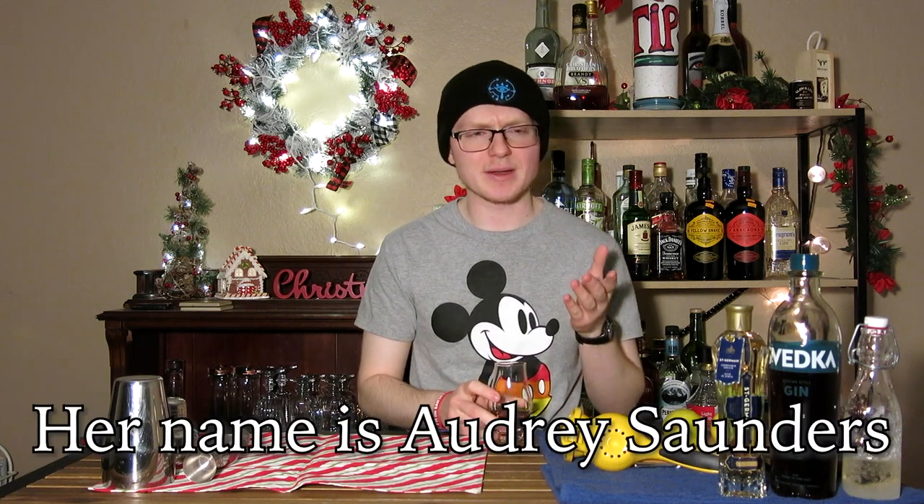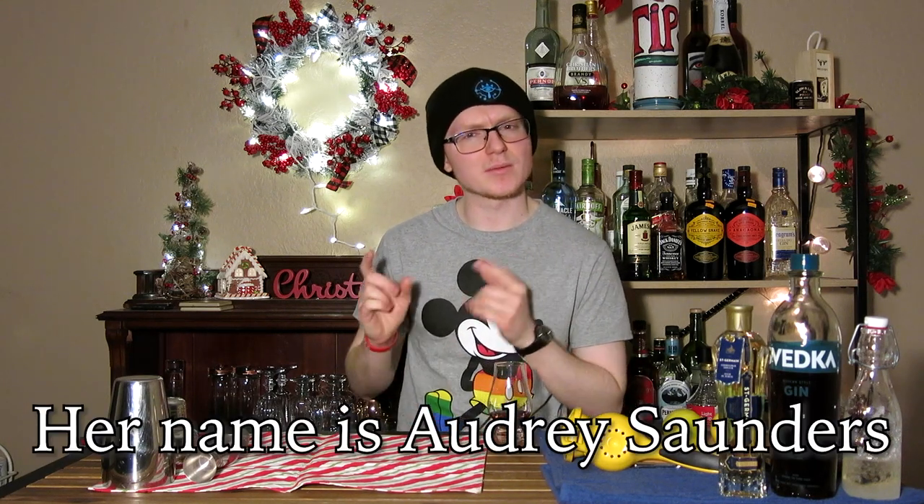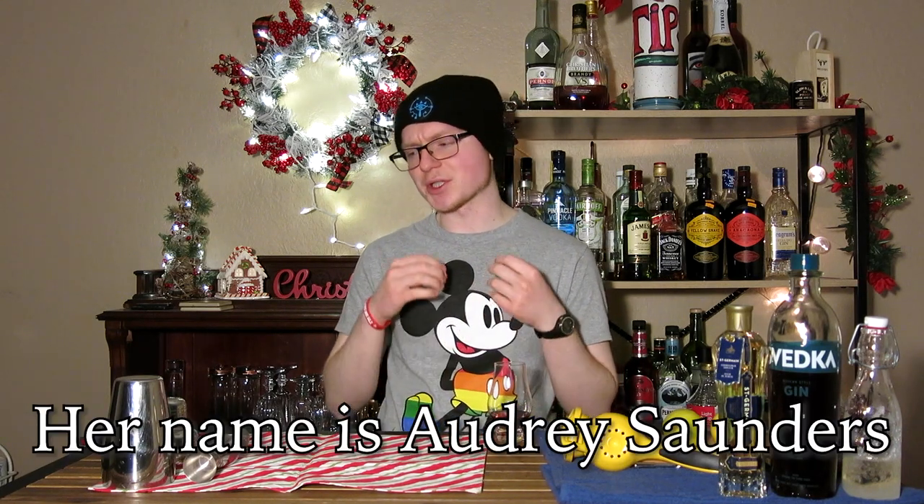No Christmas attire today, because what we're making is really not that much of a Christmas drink. Today we're going to look at the Earl Grey Martini and discuss exactly what that is, how to make one, and a way that I think it can be slightly improved. An Earl Grey Martini is actually a gin sour made with an Earl Grey infused gin. It was created by a bartender from New York at the Old Milk and Honey Speakeasy, which is unfortunately now closed.